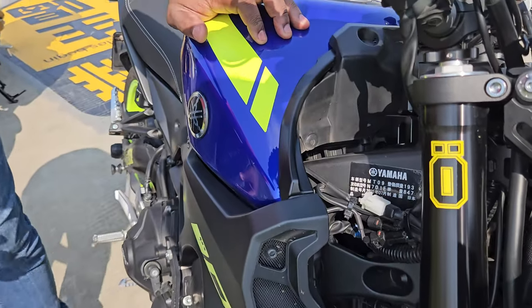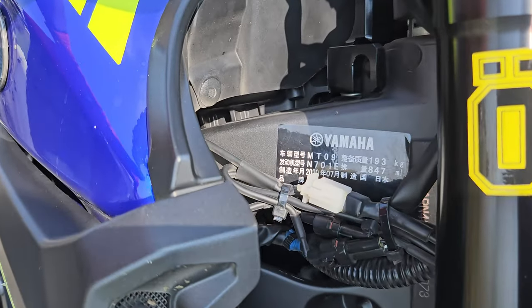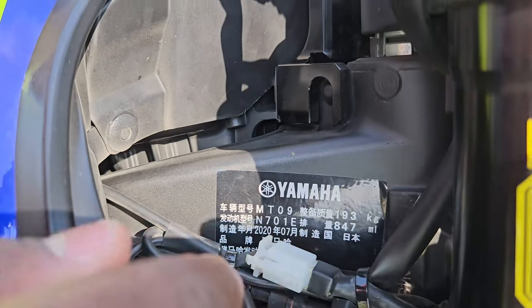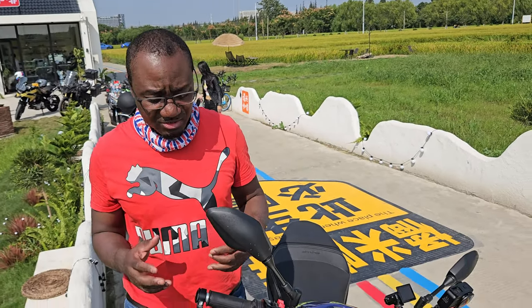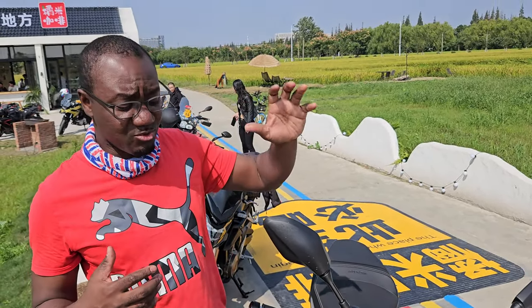For a 900cc motorcycle it comes with a weight of 193 kilograms. For a 900cc motorcycle to come with 193 kilograms weight, that is really really light, and it's going to bring some really good performance.